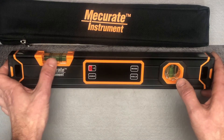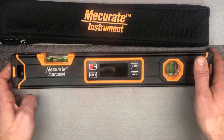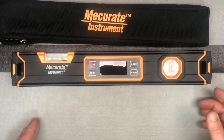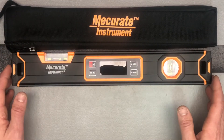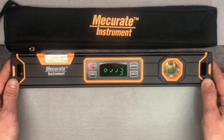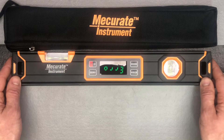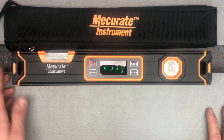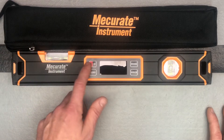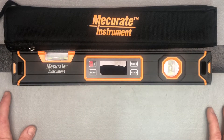We've got your level vial over here and your vertical vial over here. There are a couple of areas where you can hook it on, which is nice for storage or transport, and then of course you've got your digital display here. All you're going to do is push the power button to turn it on and then long press it to turn it off.